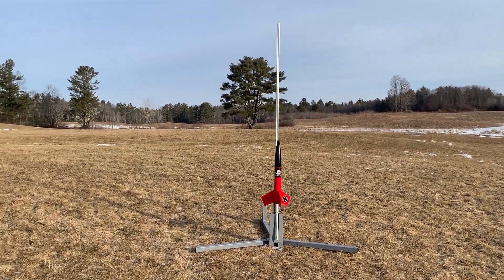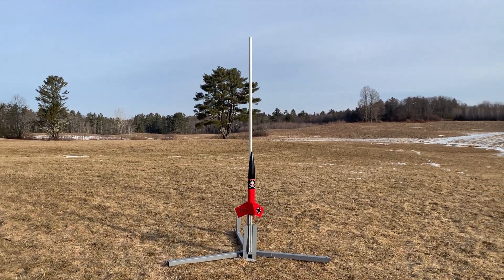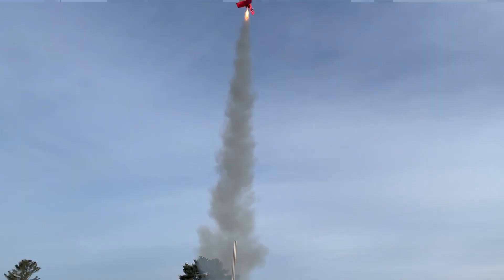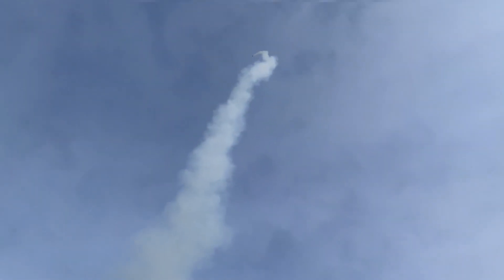Range is clear, sky is clear, going in 3, 2, 1. And shoot release worked.